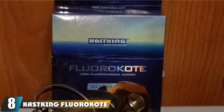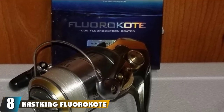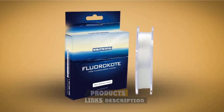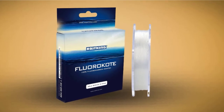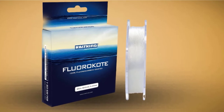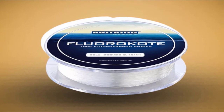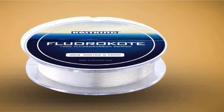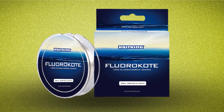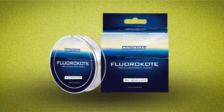The number eight position is held by the Cast King Fluoro Coat Fishing Line. The Cast King Fluoro Coat Fluorocarbon Fishing Line sinks faster with low water absorption. The unique fluorocarbon materials make the line extremely durable, offer great knot strength, and excel in sensitivity. This line is extremely versatile, giving anglers confidence to fish almost any conditions and techniques. Fluorocarbon is a newer kind of fishing line whose major advantage over mono and braid is that it has really low light refraction, making it essentially invisible underwater.